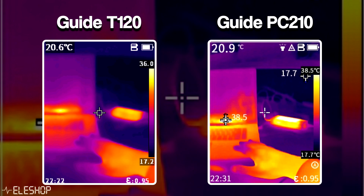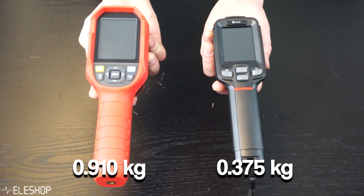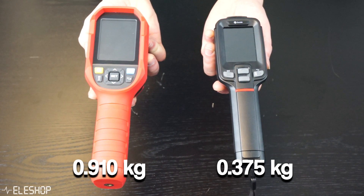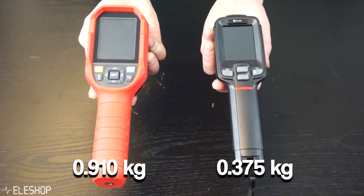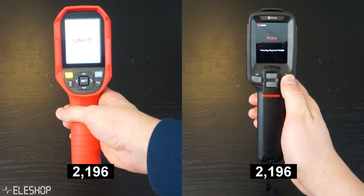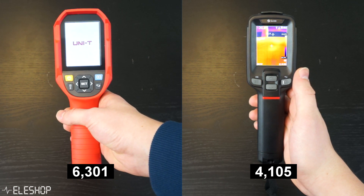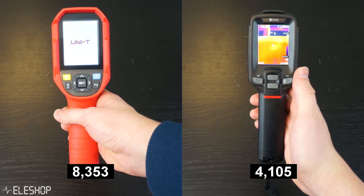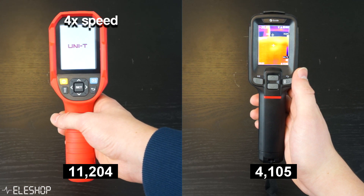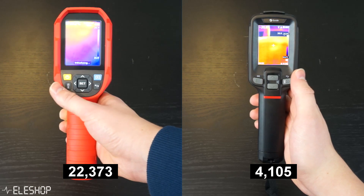Now let's put the T120 aside and start comparing the PC210 with the UTI-260B. First, the Uni-T is about 2.5x heavier than the PC210, though if you don't hold it for a long time, the weight difference is not a major problem. However, the boot time of the Uni-T is far longer — it needs at least 20 seconds, while the PC210 only takes 4 to 5 seconds.